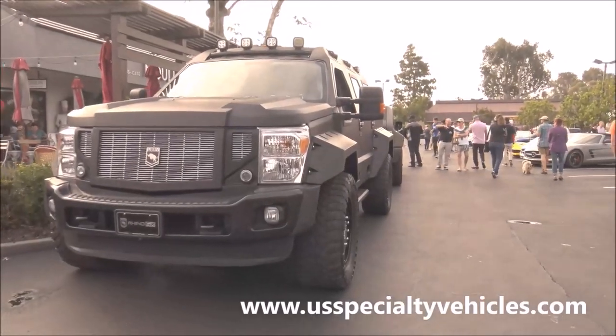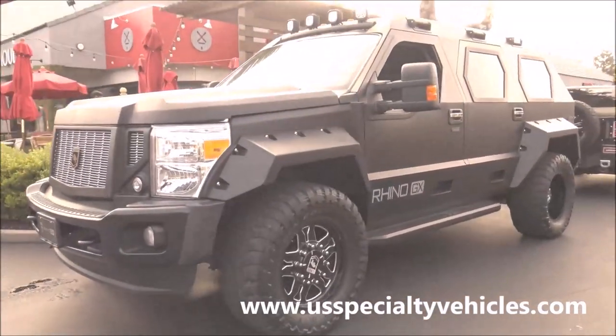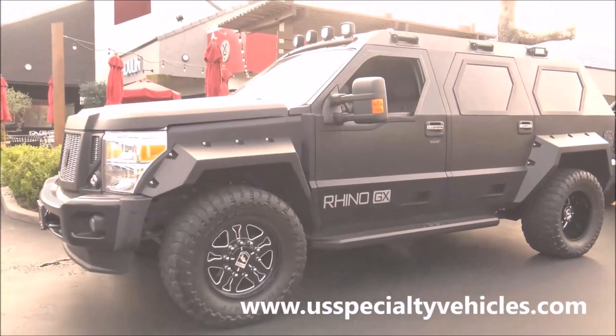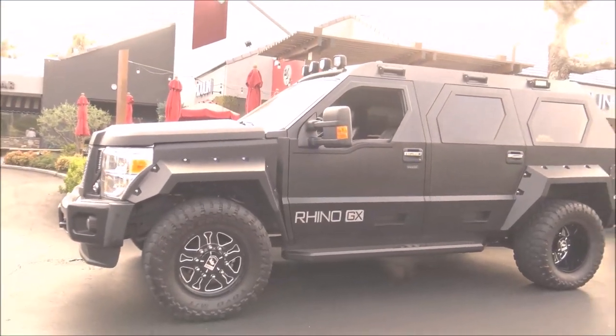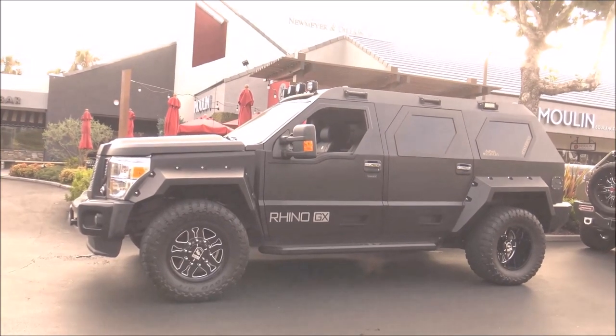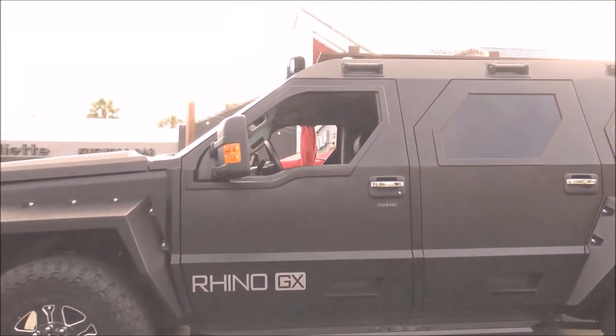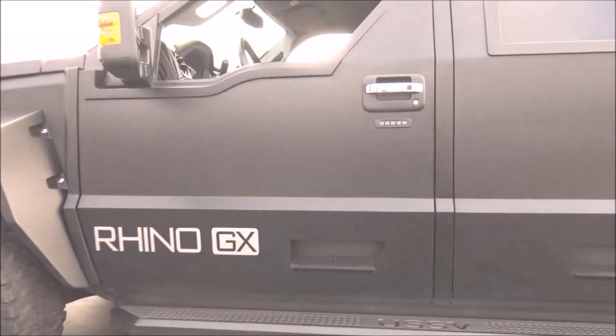You can order these through some of our dealers around the country — they go for about $250,000 retail, and usually it's about a four to six month wait. Are the doors and so forth reinforced in any way?